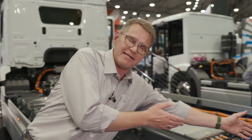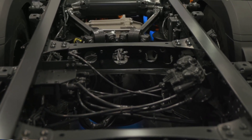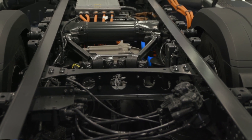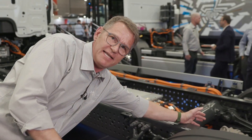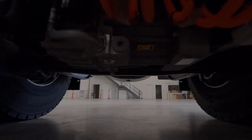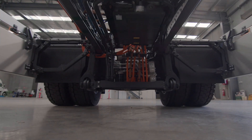Here you can see our new E-Axle. With this axle, we are using a well-known product from the diesel trucks because the housing of this E-Axle is completely the same. We took two E-Motors in front of the housing of the E-Axle, including a two-speed transmission. Due to that, we are very efficient because in comparison to a conventional powertrain, we have fewer parts involved in the whole process, and therefore we are very, very efficient.